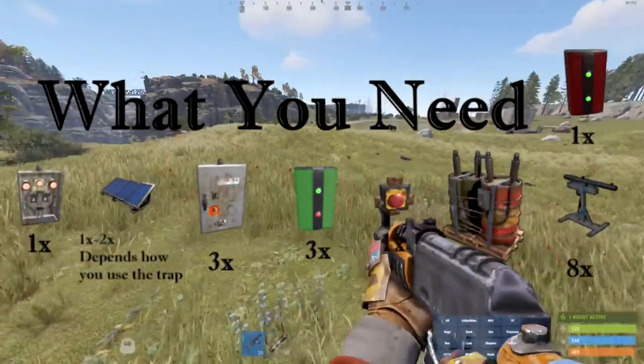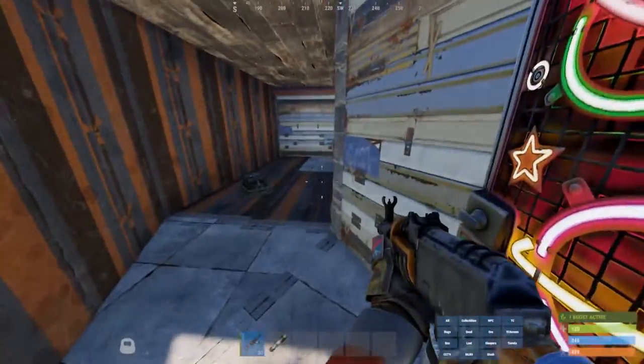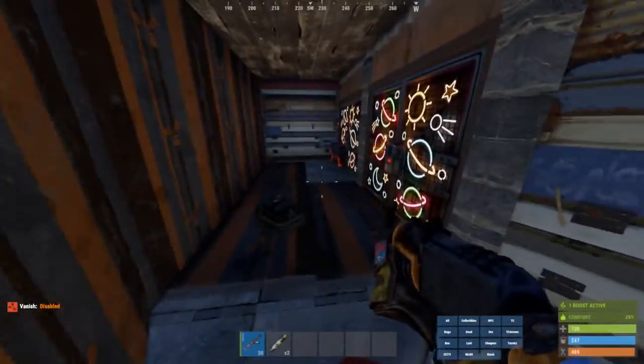Alright, time to show you my epic trap base. You just walk in here, let me turn vanish off. Oh snap, look at that loot — and you're dead.